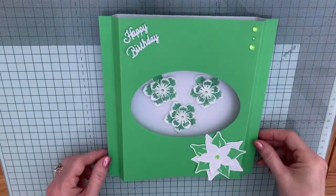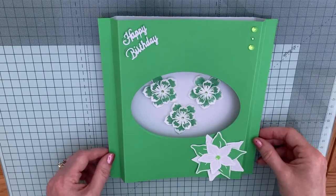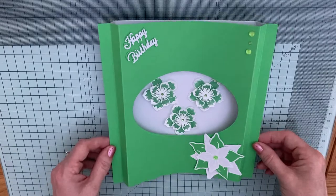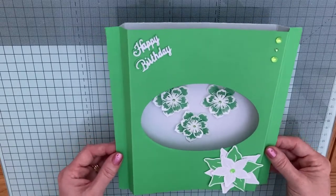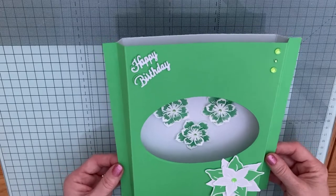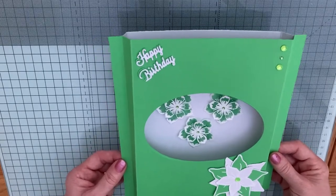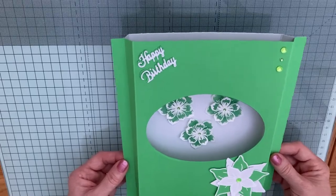So here's my finished card. I think it looks really really pretty. I've thoroughly enjoyed making it. I hope you have enjoyed my tutorial today. Please give it a thumbs up and subscribe to my channel. Thanks for watching me and bye for now.